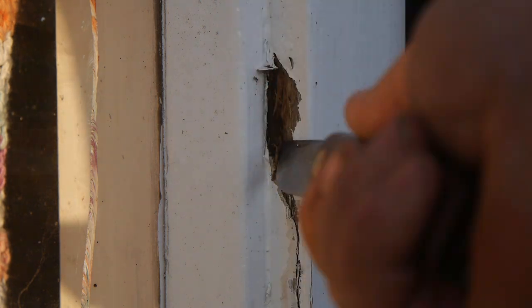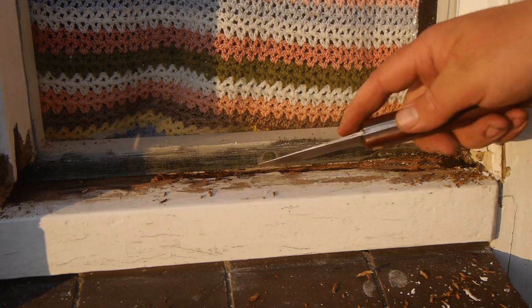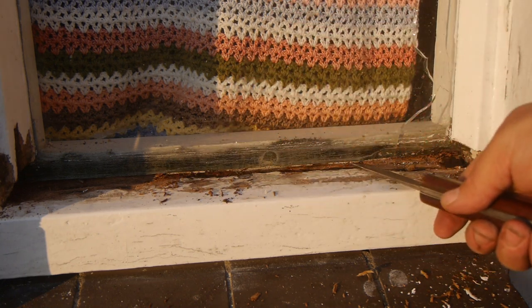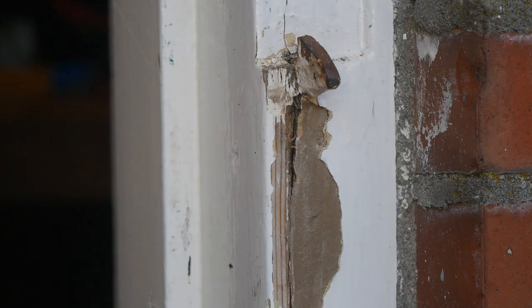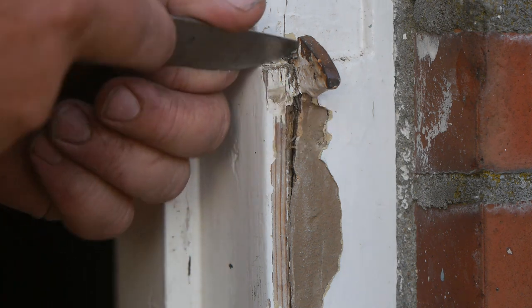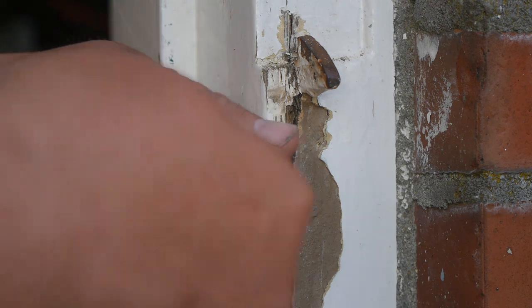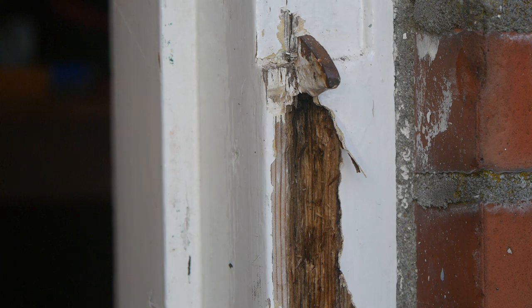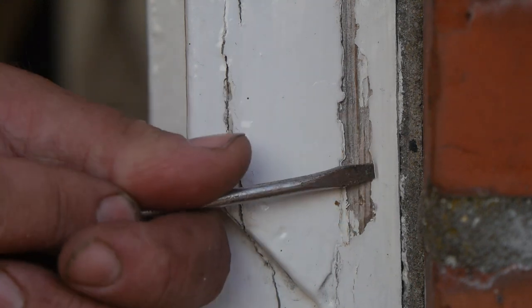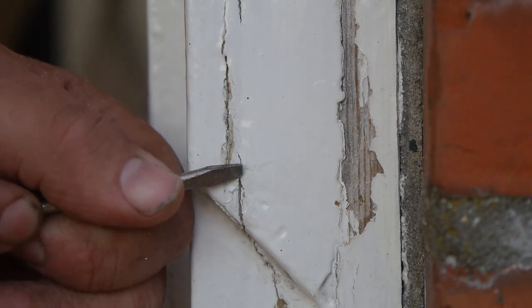Now that I'm working on the window frame from hell, I should probably also take care of this rot spot. As you can probably see I've done some more scraping, and there's hardly any wood left to support the glass. That explains why there is a gap opening on the top of the glass on the other side of the frame. There's also some work here from a repair a few years ago. It needs refilling, and if I start poking I will find more rot spots - but you gotta stop at some point because I'm fighting a losing battle here.